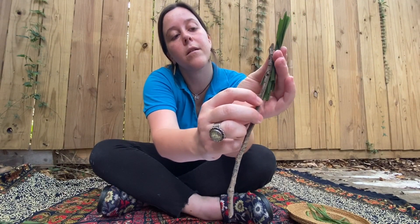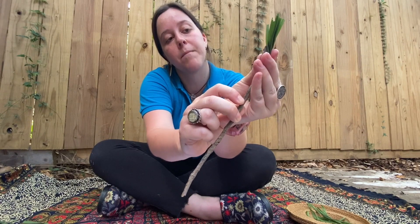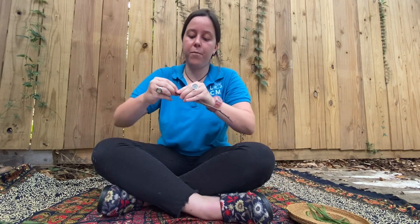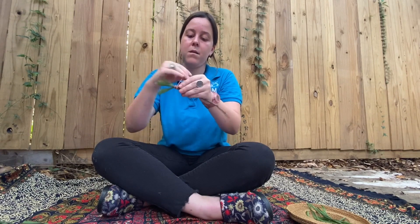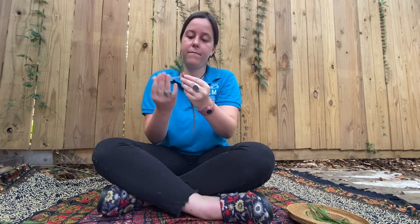Now we are going to be making our paintbrushes. We're going to take our stick and whatever material you decided to use for your bristles — I'm going to be using this grass. I'm going to put it right up next to the stick, leaving a good amount up top for the bristles. Now we're going to take our rubber band and fasten it. You can also use string for this part. I'm just going to wrap it around.